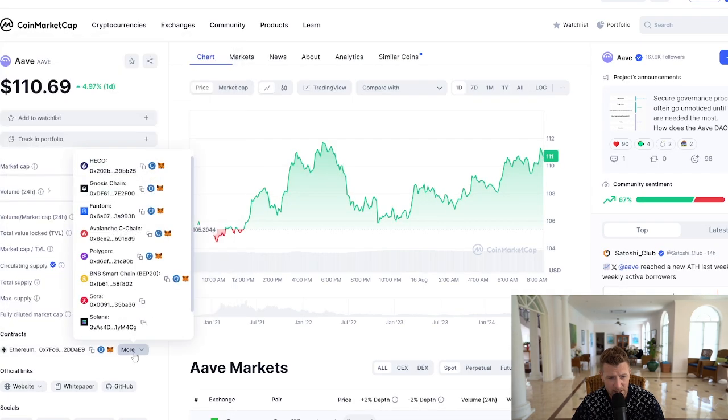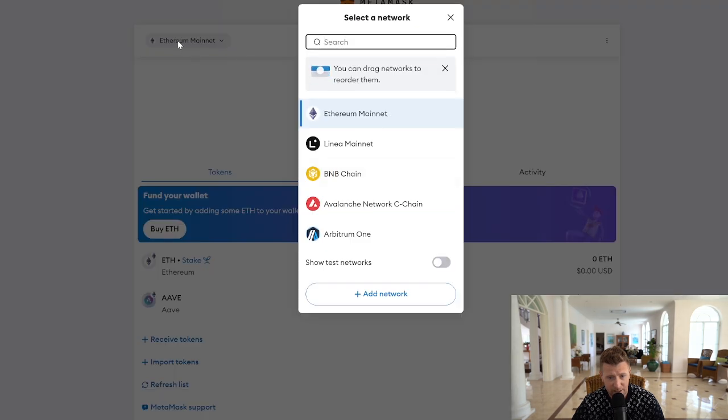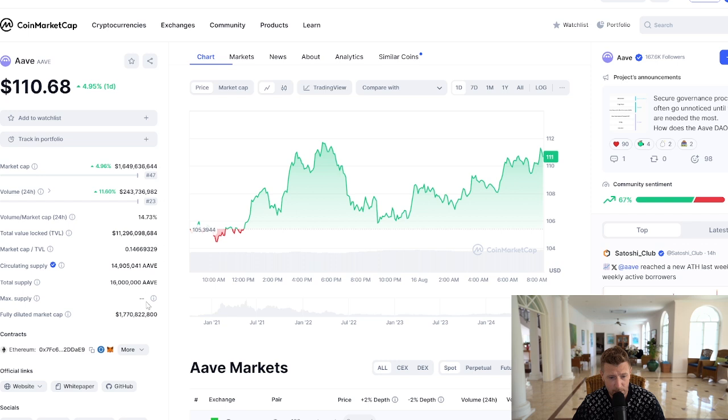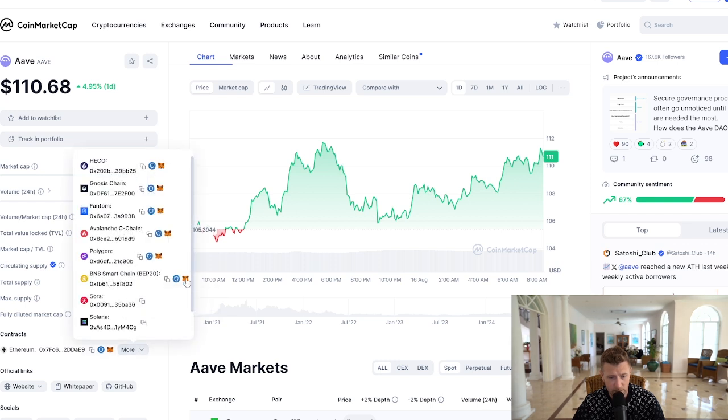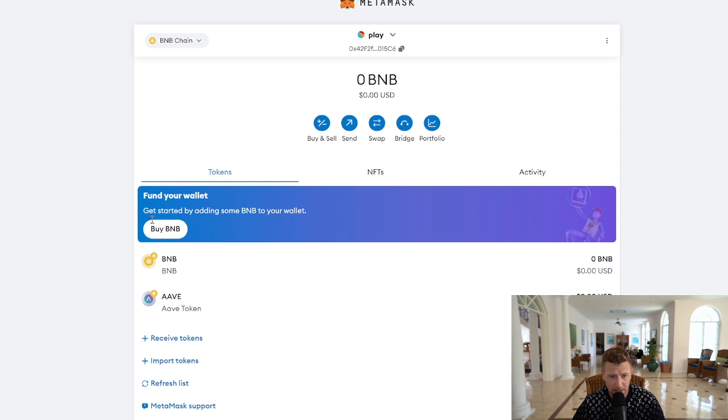You can also add ARVE to various different chains. We'll demonstrate how to add it to Binance Smart Chain. Click on the Ethereum Mainnet to get a drop-down box. If you don't have Binance Smart Chain added already, check out the video on screen now — it'll guide you on how to add the BNB network to your Metamask wallet. Click BNB to switch to the Binance Smart Chain network. Go back to CoinMarketCap, click 'More,' and you'll see the Metamask icon next to BNB Smart Chain. The pop-up will come up again asking you to add the token. Once done, you can now see ARVE on Metamask on the Binance Smart Chain.